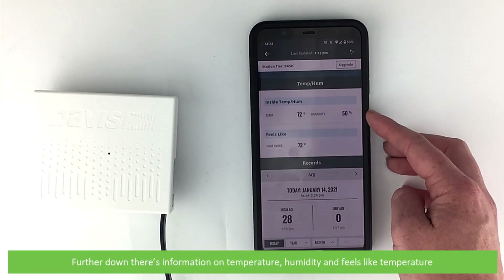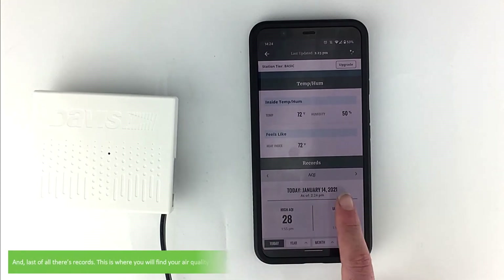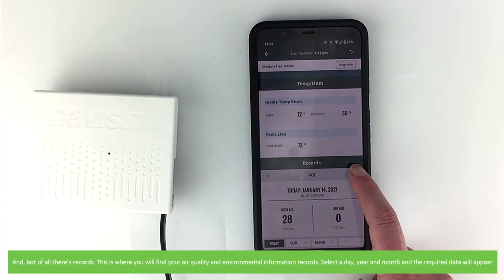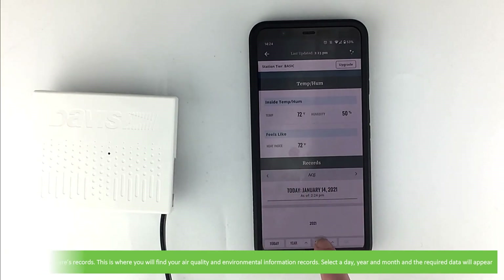Further down there's information on temperature, humidity, and feels like temperature. And lastly at the bottom there's records — this is where you will find your air quality and environmental information records. Select a day, year, and month and the required data will appear.